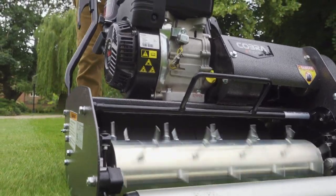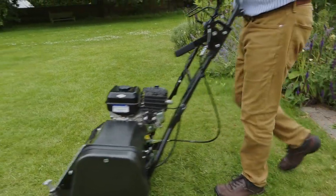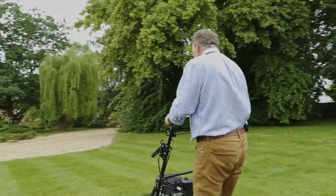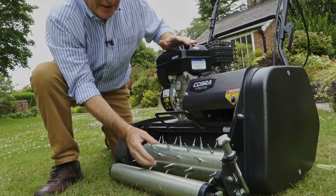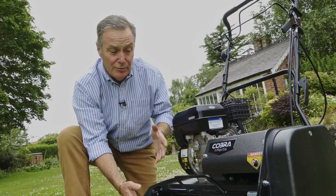After going over this grass you don't actually see any difference — all it does is put a stripe on the lawn from the back roller. When you are using this you need to lift your front roller to maximum, and that allows the spikes to go in to their full depth.